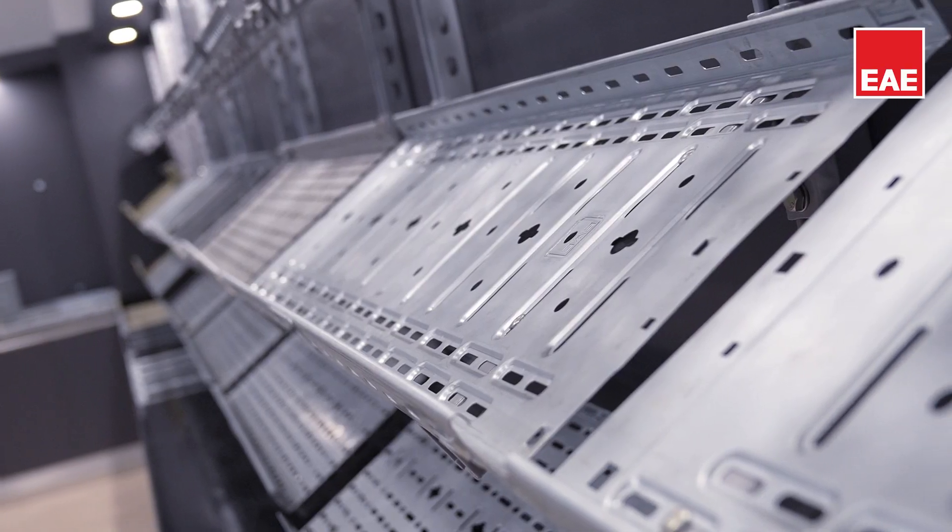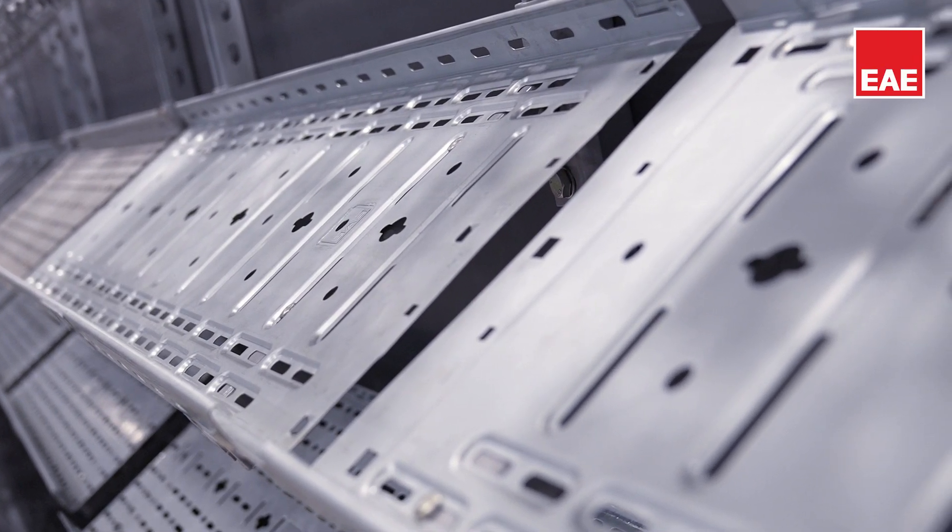As EAE, while developing cable trays, as with all our products, we considered the needs of our customers. We utilize these experiences at every stage of our production process.